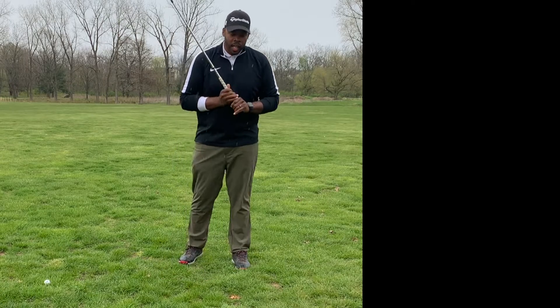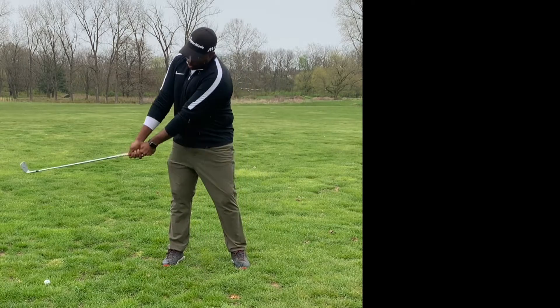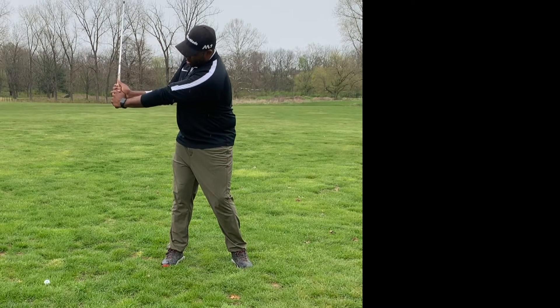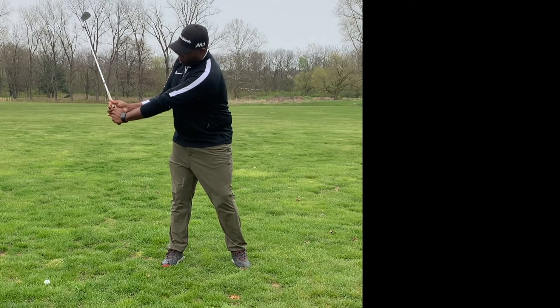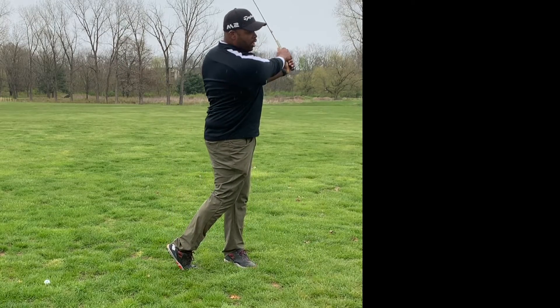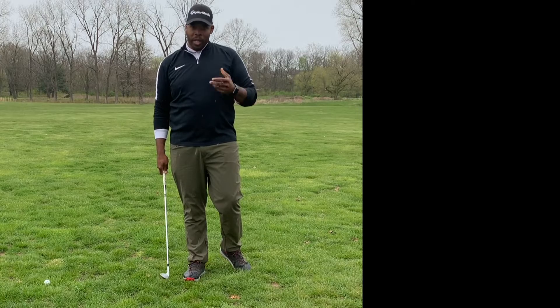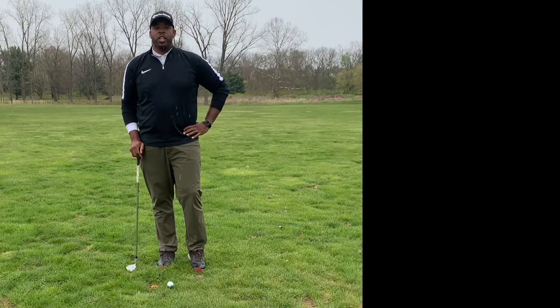Now what the L-to-L swing is, is when you go back halfway through to your backswing, you start to go up — that is your L. And from there, you're down to the other L. So this swing is used primarily for pitch shots.